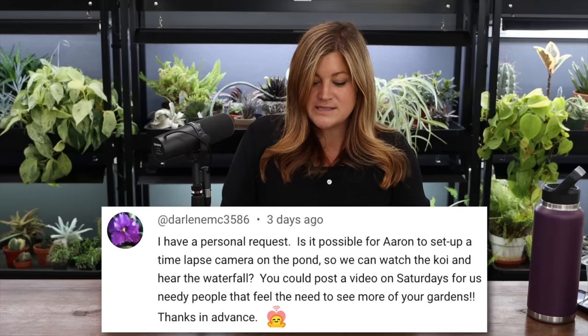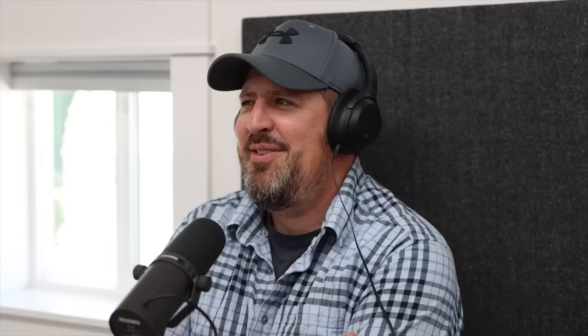Aaron forgot the hose was running into the pond — it didn't overfill, just got filled up really nicely. Darlene asked: would Aaron be willing to set up a time-lapse camera on the pond so we can watch the koi and hear the waterfall? We could try it — it would be very easy to do. I have a feeling it wouldn't get very many views, but Darlene might like it. Brandy asked: where do you plan on putting the pondless water feature? It's going to go out into the South Garden, though I also toyed with having it installed in my parents' orchard area. We're just waiting — Chris told me whenever I'm ready, just let him know. He's booked until next year, but it's a smaller project.